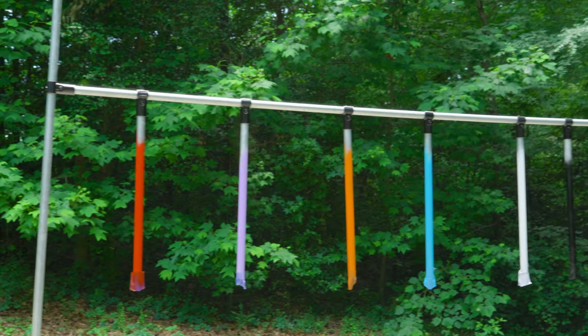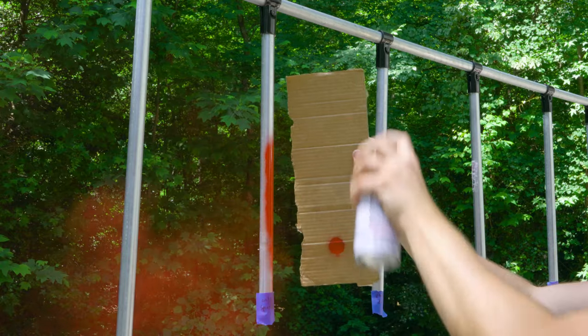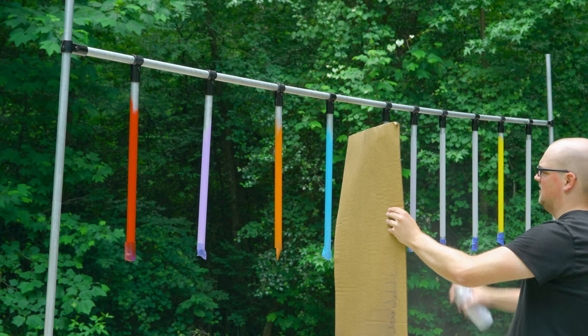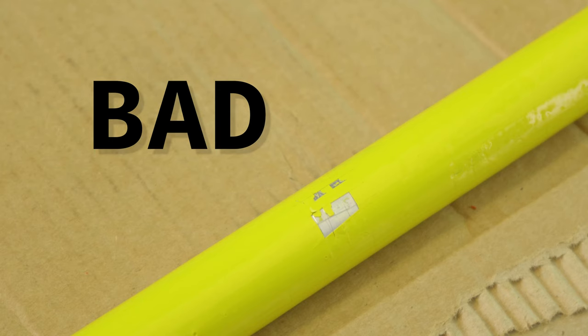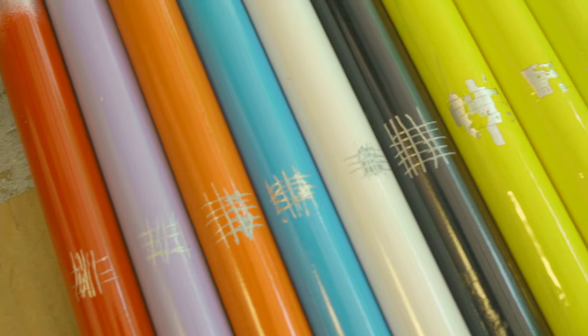I spent the last few days testing 10 different methods for painting galvanized pipes. I tried everything from spray painting conduit without any prep work all the way to prepping the pipes first with cleaning and sanding. I painted all 10 pipes, let them dry overnight, and then did the same simple adhesion test on every pipe. The adhesion test consists of scratching a grid onto the painted surface and then using a piece of duct tape to rip off and see if the paint comes off with the tape or if it stays and has good adhesion. To be fair, I did the same test on all 10 pipes and honestly I was surprised by some of the results.